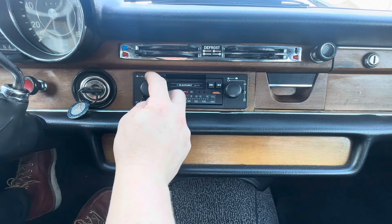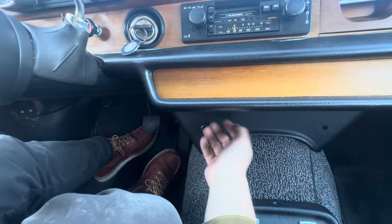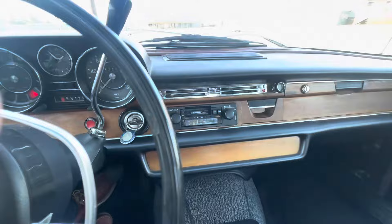It switches between AM and FM. The volume works. Both the front speaker and the rear speaker work great. This down here is the balance for the speakers, and it turns nice and easy and works great.